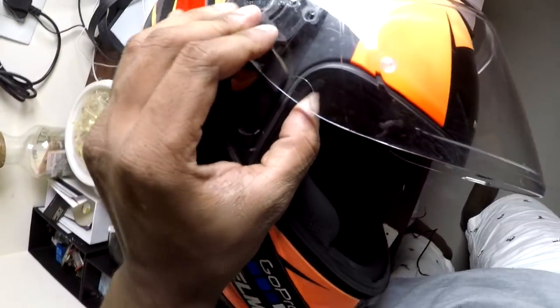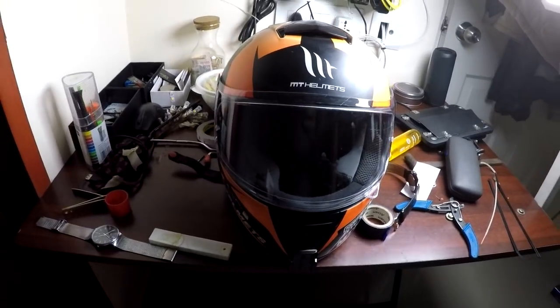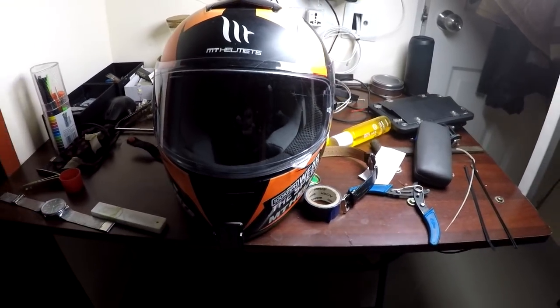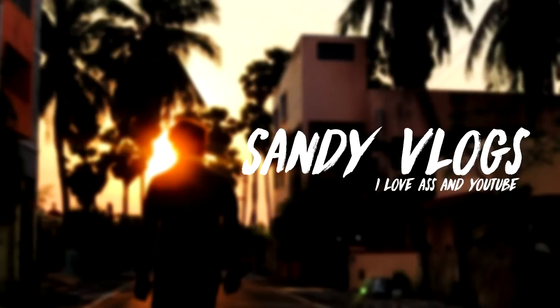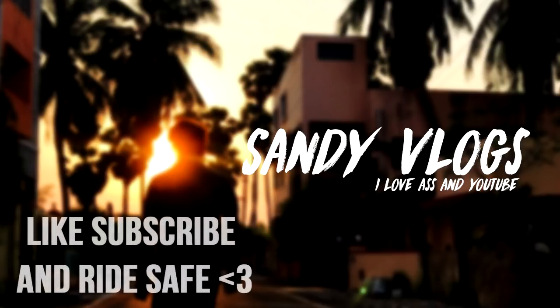There you go — now you have a helmet that's pretty much clean and good for use. Stay safe. This is Sandy Vlogs, and I'll be continuing the series with more videos, so till then I'm signing off.